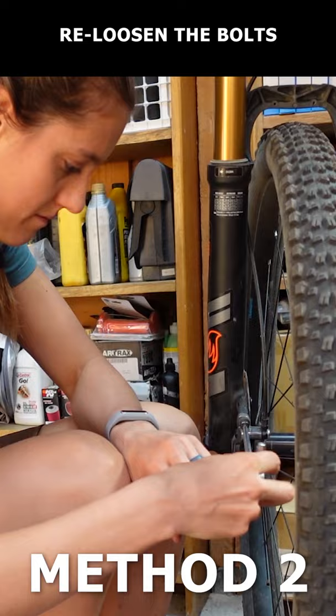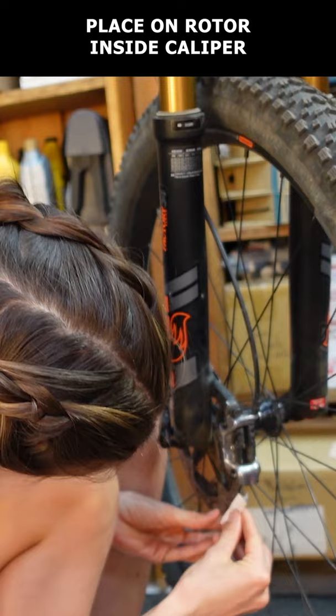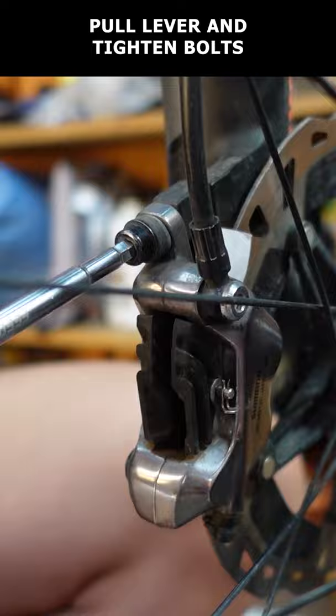If that doesn't work, re-loosen the bolts, cut out a one by two inch piece of paper and fold the paper hot dog style. Place the paper on the rotor inside the caliper. You may have to fully remove the caliper. Pull and hold the brake lever and tighten the bolts, then remove the paper.